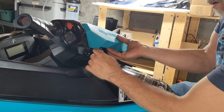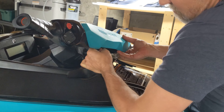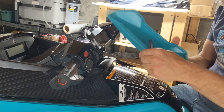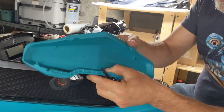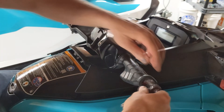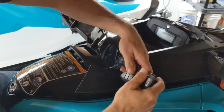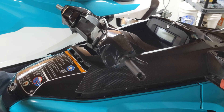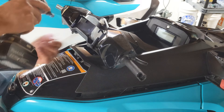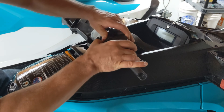Using your spudge tool, work it around the bottom of that steering cover. That piece of plastic is a lot more stiff on these GTX Pros than on the Fish Pro, but once you get it, it'll pop right off. Remove the 10 millimeter nut that holds on the handle grips and slide the handle grips off of the handlebars. Remove the 8 millimeter bolts that hold on the handlebar trim, then remove the handlebar trim.